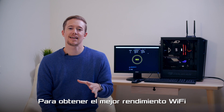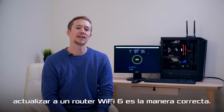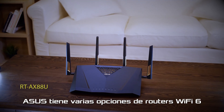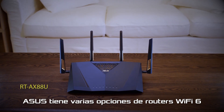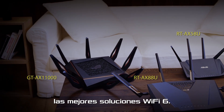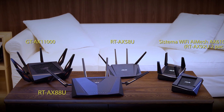It's pretty cut and dry. To get the best Wi-Fi performance for your Wi-Fi 6 motherboard, upgrading to a matching Wi-Fi 6 router is the way to go. Asus has several options for Wi-Fi 6 routers, including mesh systems. Check out your local retailer for the best Wi-Fi 6 solutions. Thanks for joining us, we'll see you next time.